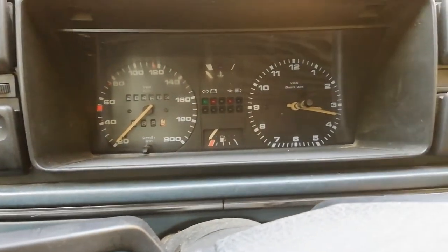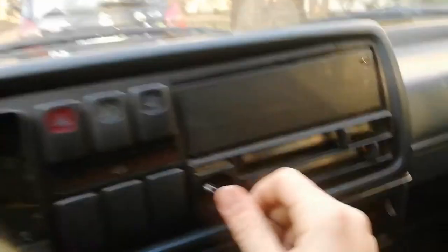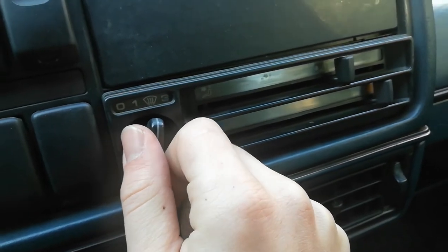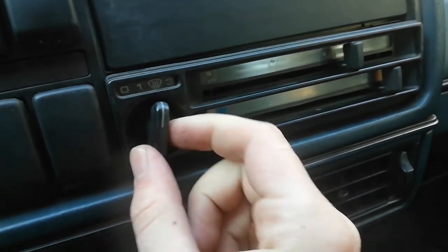And now for the moment of truth. Okay — first speed, second speed, third speed. Awesome! Yeah, that's what I'm talking about.